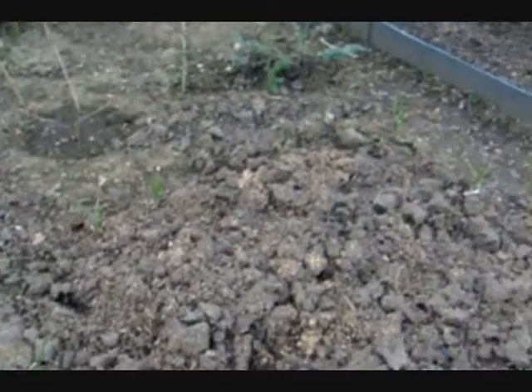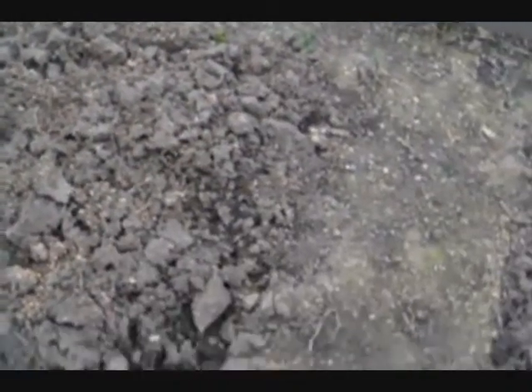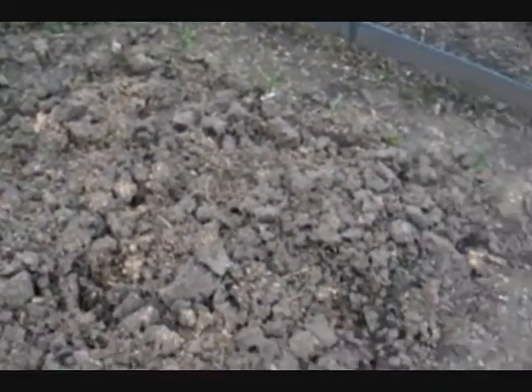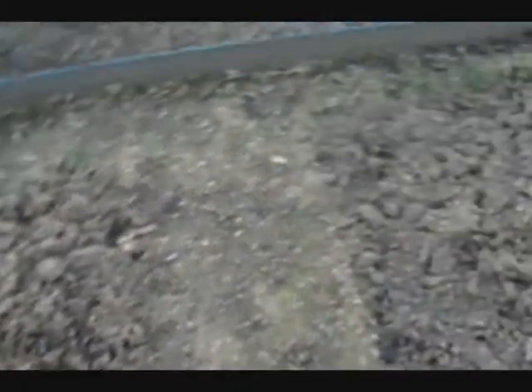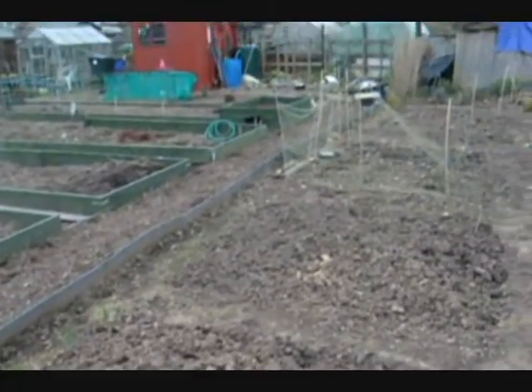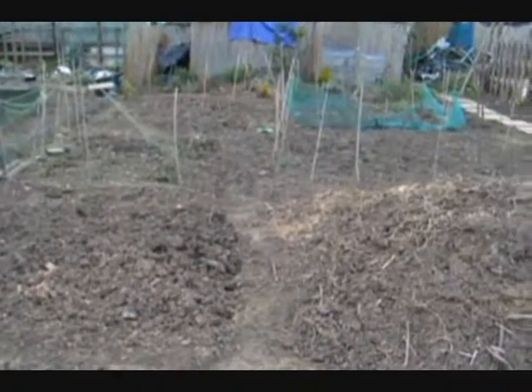Gone for squares this year, and all around the squares I've put garlic bulbs which I've split up from those that propagated from the previous year. And also, as I did on another plot, I've put a line of garlic all down the whole plot.